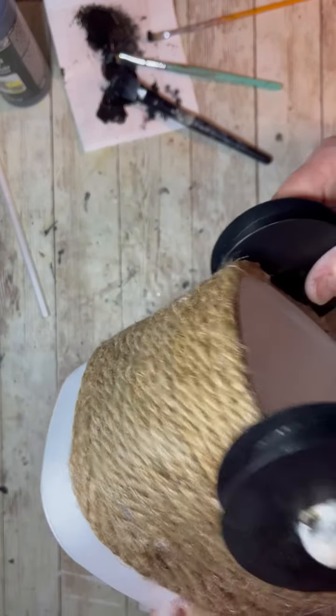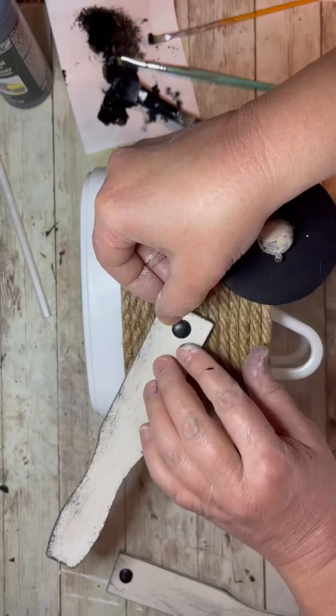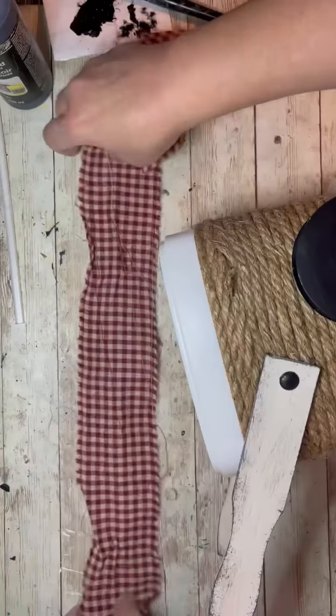There's that — I do one for each side. Then I take the handles and glue one on each side.